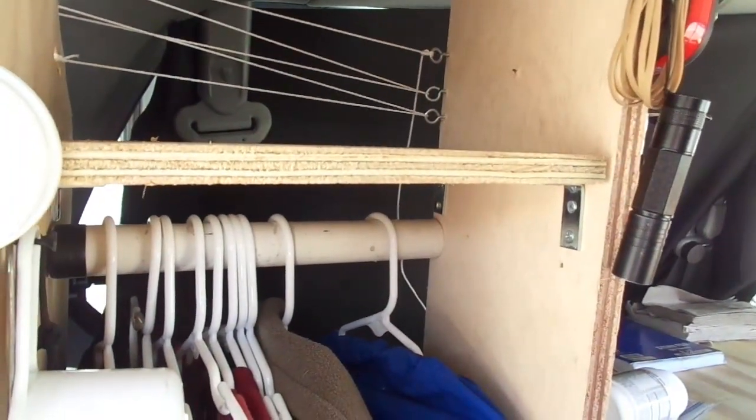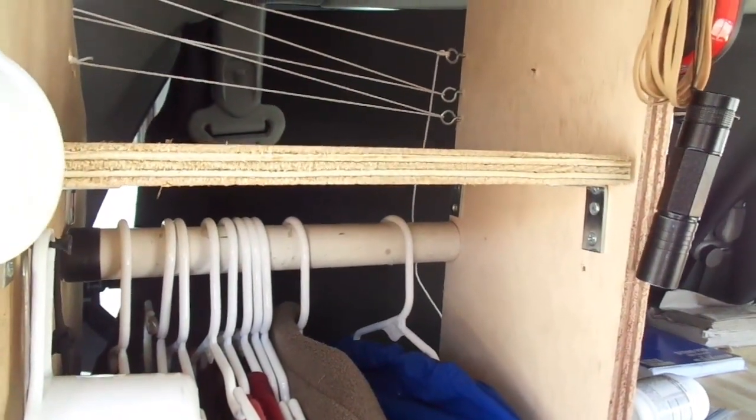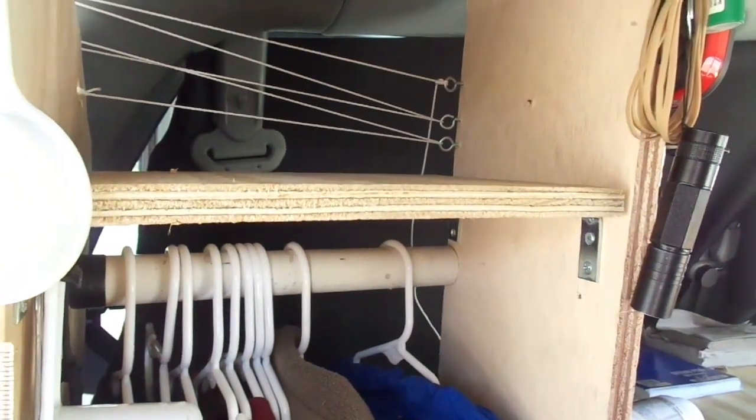Across the front I'm going to use bungee cord so it can move out of the way when I put my hand in there. I've got a bungee cord I'm going to use for that. Alright, thanks for watching.